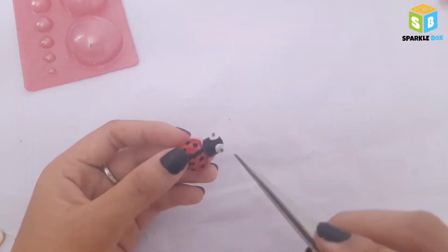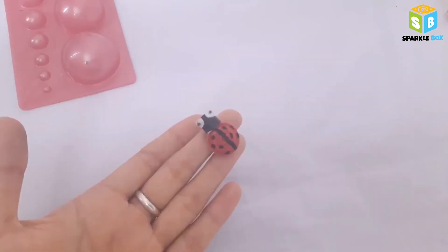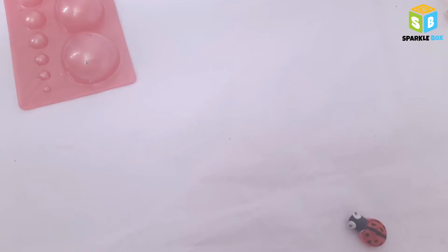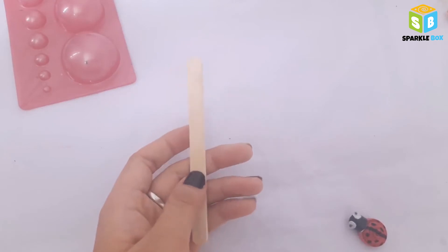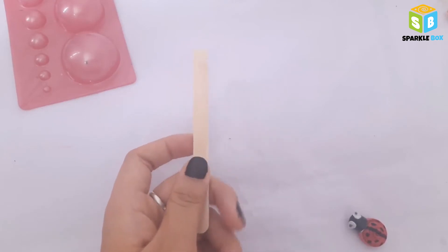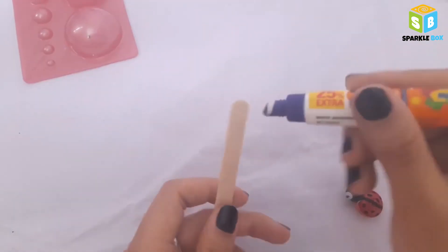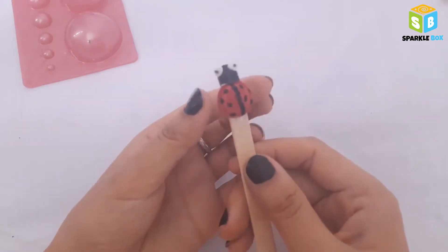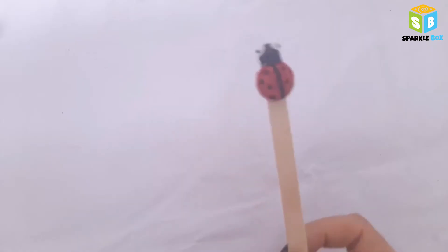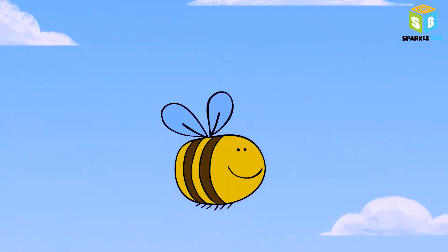The only thing missing are the eyes — apply dot glue on each side of the head and add the googly eyes to complete the ladybug look. The final step is to take a popsicle stick — I saved this one from last week when I had ice cream, so guys, next time you eat ice cream don't throw away the popsicle stick! Apply glue on it and paste our little friend the ladybug. Keep it aside to dry, and up next let's make some bumble bees.